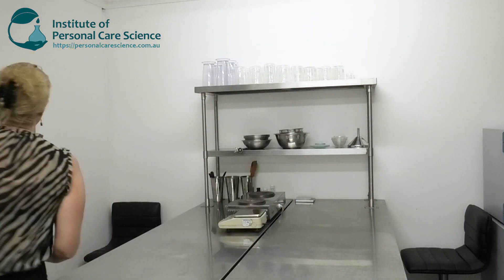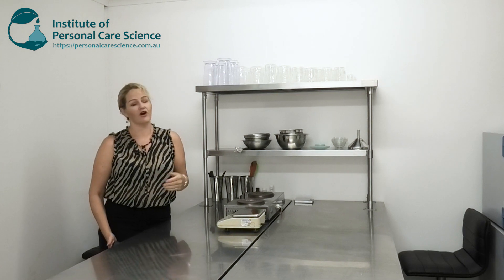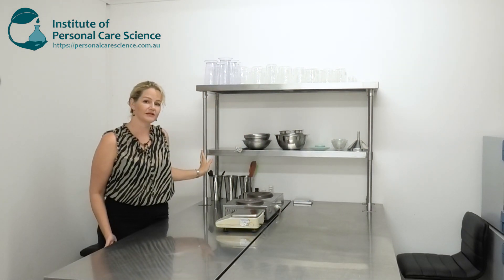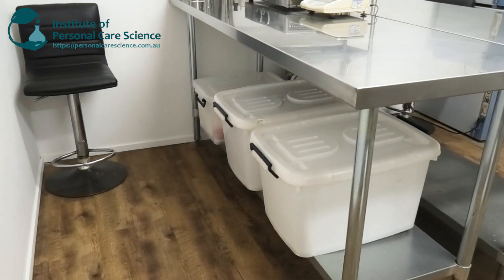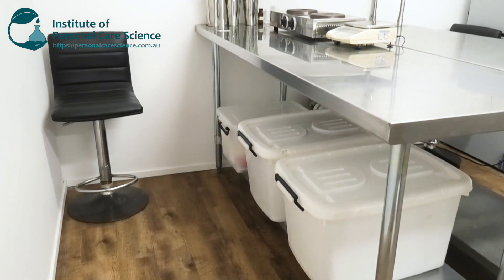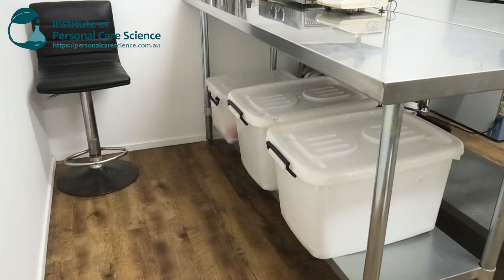Once equipment is dry, store it in a very clean environment. Here we have a dust-free, clean air environment in our lab so we can leave our equipment uncovered. If you're not going to be using equipment for some time, or aren't sure about the cleanliness of the air in your lab environment, then store equipment in airtight tubs.